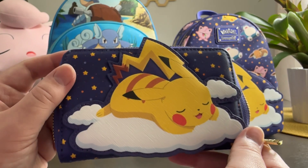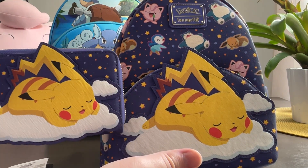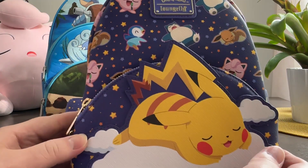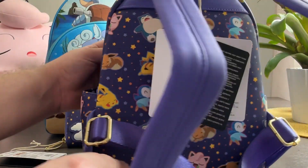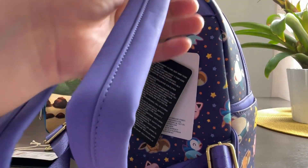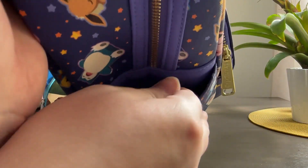Let me know what you think of the sleeping Pikachu wallet in the comments. Now we're going to take a look at the backpack. The sleeping Pikachu backpack features the same sleeping Pikachu design, except obviously much bigger, and you also have this as a separate piece on the front pocket. The design is the same Pokémon — obviously super cute. The material used for the back strap is extremely soft and nice. The backpack also has side pockets so you can put little treasures in easy-to-reach places.